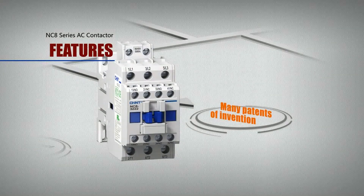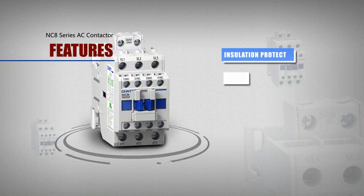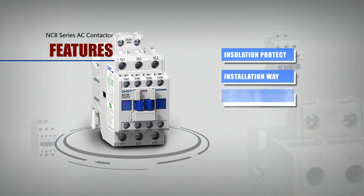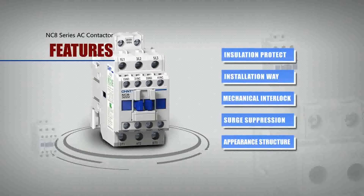Many patents of invention: NC8 Series products apply and hold a dozen patents in insulation protection, installation method, mechanical interlock, surge suppression, appearance structure, and other aspects.